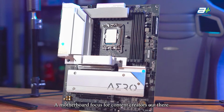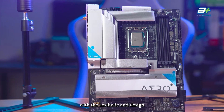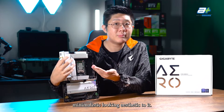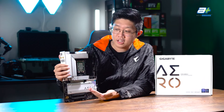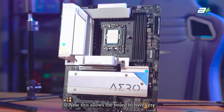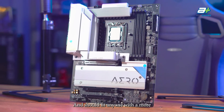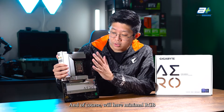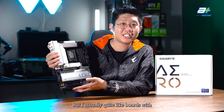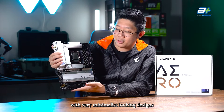A motherboard focused for content creators out there. Let's begin the review with the aesthetic and design of the board. We can see it has a very simple and minimalistic aesthetic, with the primary color of the heatsink being white. This allows the board to have a clean and simple design that should fit anyone with a more simple looking case. There is minimal RGB across the whole board's aesthetic — I actually quite like boards with this kind of minimalistic design.